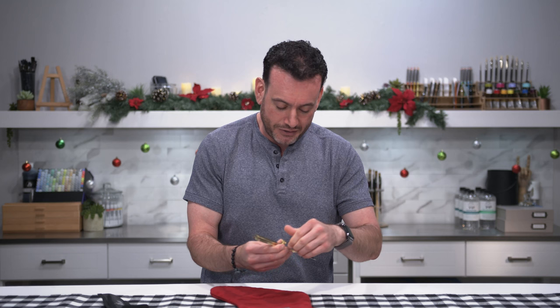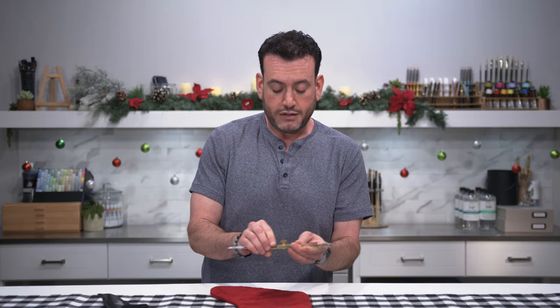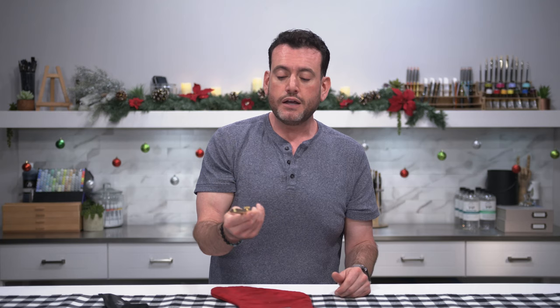This is a brass proportional divider. My grandfather Jerry — whenever somebody would show him something like a new watch or ring, he would always want to know how heavy it is. He put a lot of value in the weight of it. Jerry would think this is worth a lot because it has some weight to it. So whether you're an actual architect, engineer, or illustrator who wants detailed proportions, or you just want to pretend like you are, this is a great tool to either use, put on a shelf, or — I don't know — keep in your freezer.